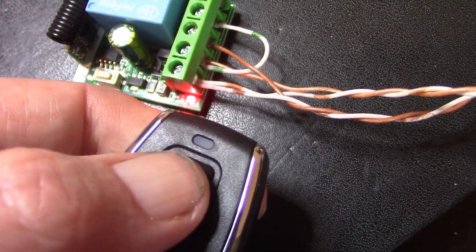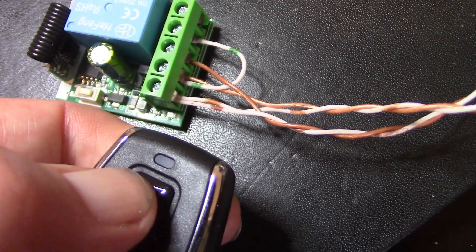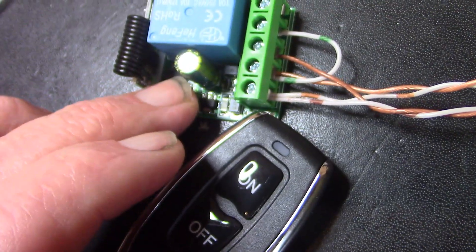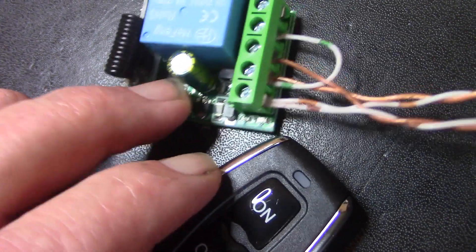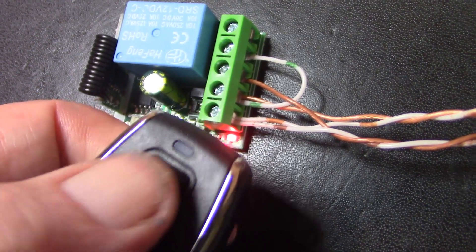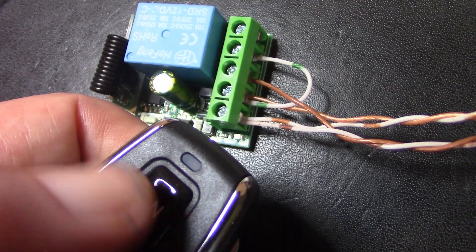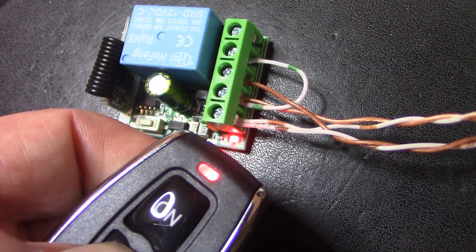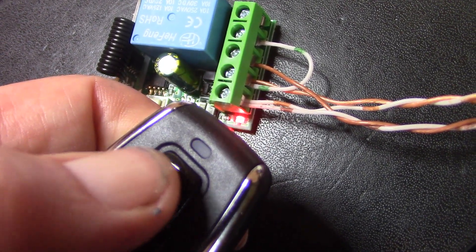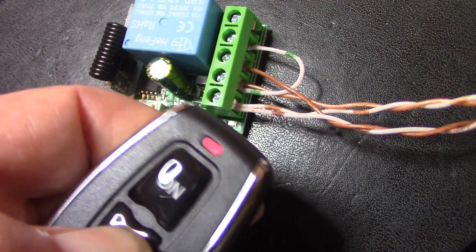That keeps it going until you want to stop it, where you just press this. You could even send morse code with this. If you press this twice, you might see the little LED there, and then it behaves differently — that turns it on, that turns it off. So that's the latching function. When you press this one it keeps it on, so really you could just use this as the on button; you don't need to use the other one.